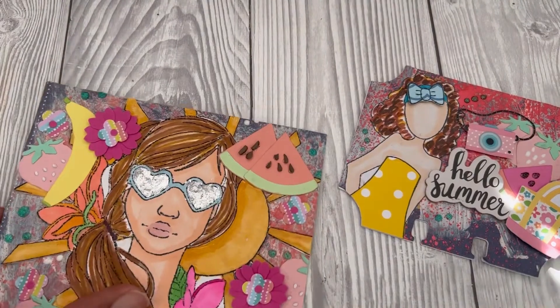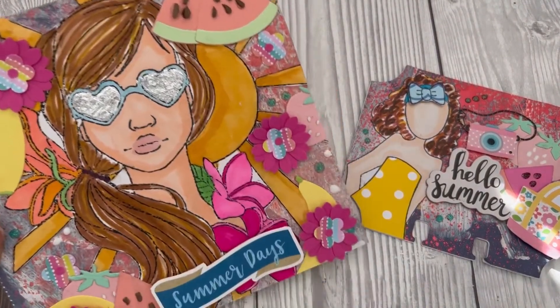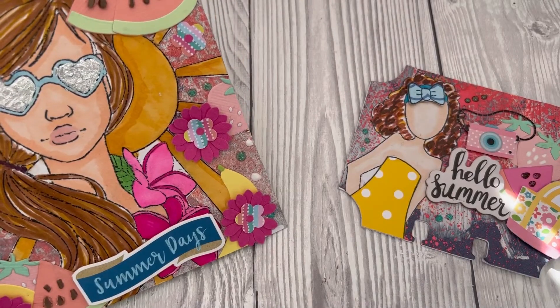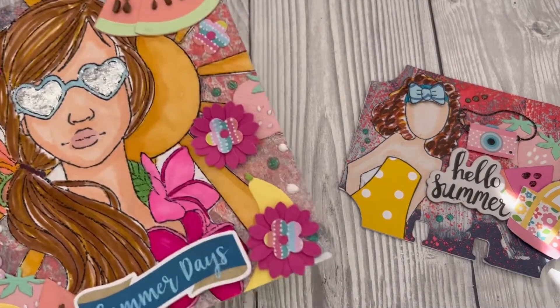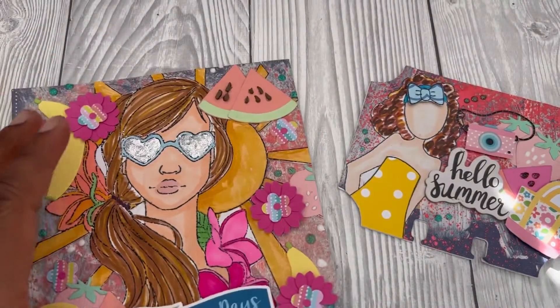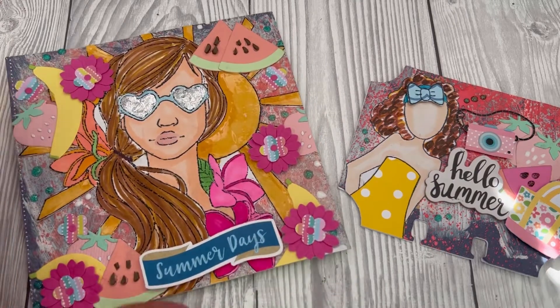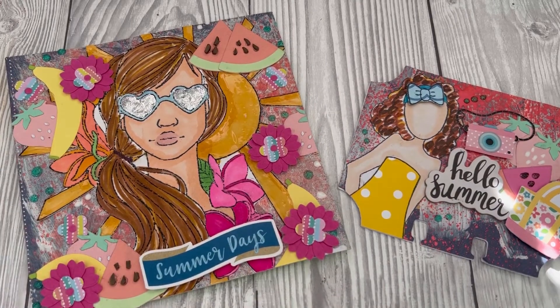These are actually some polymer clay bits that I've cut up to do the watermelon seeds. I've used some of Handmade by Abigail's flowers — they're so cute, I love the color of them. And I've just used some glitter accents on the sun to give it a bit of 3D and some texture.